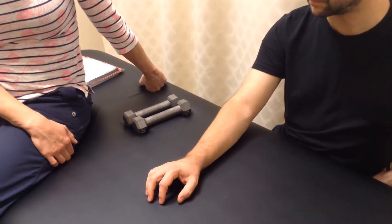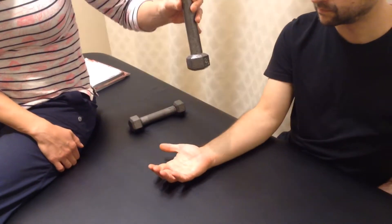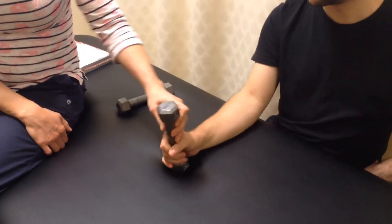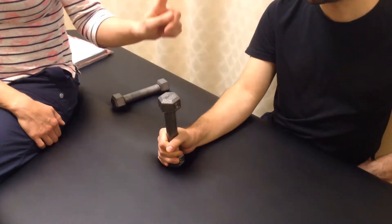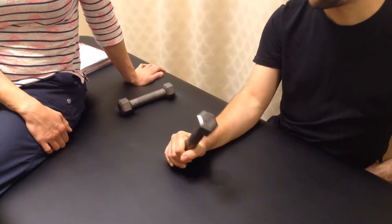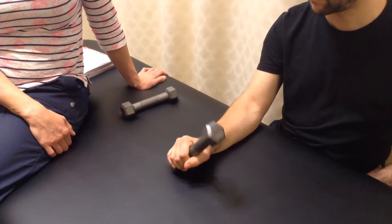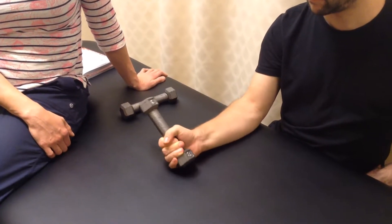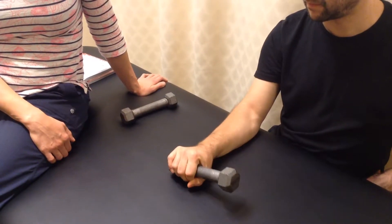So the first thing we're going to be doing is showing strengthening — we're actually just going to be showing it at the same time. We're going to be taking a weight and holding it, starting in a neutral position with your thumb facing up. Then what you're going to do is just slowly pronate, come back to neutral, and then supinate. You can do eight to ten reps.